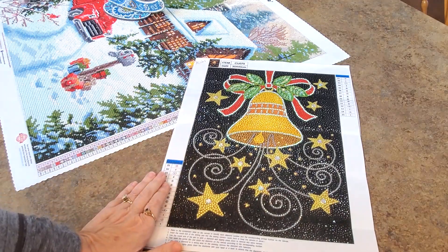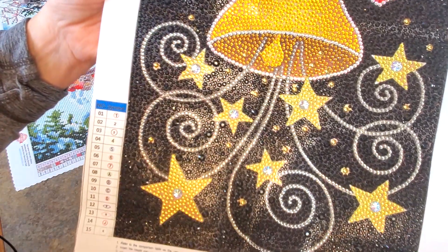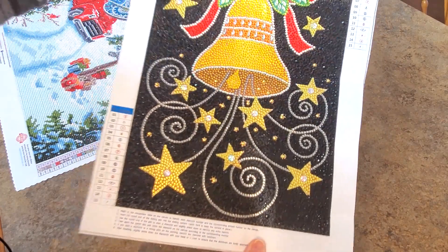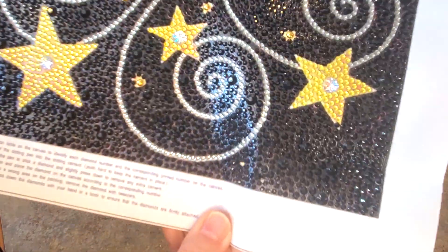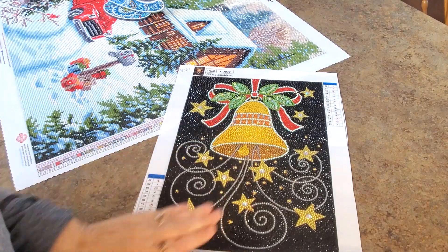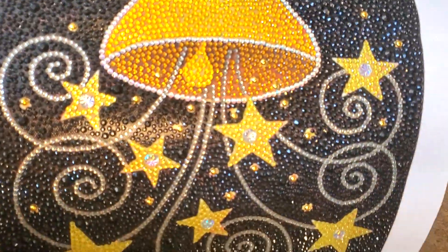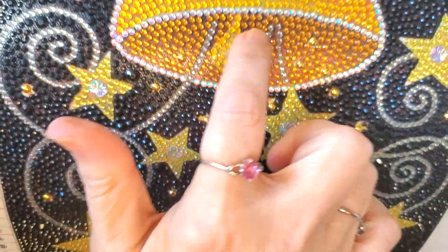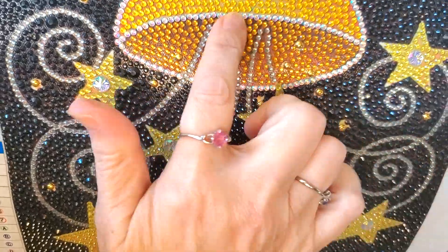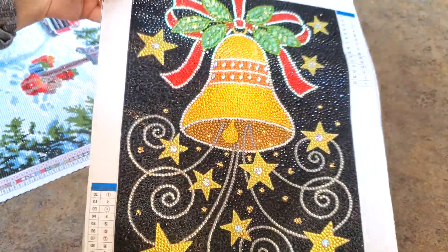Then I completed this bubble round with a black background and it does have guide circles which are red. Can you see those guide circles? You can if you get really close and you can see there's like some red background there, but who's going to do that? I think it turned out really, really pretty. It is the first time that I used these special iridescent clear rhinestones and they outline the bell. They outline the ribbon and they're super pretty. I really like them.